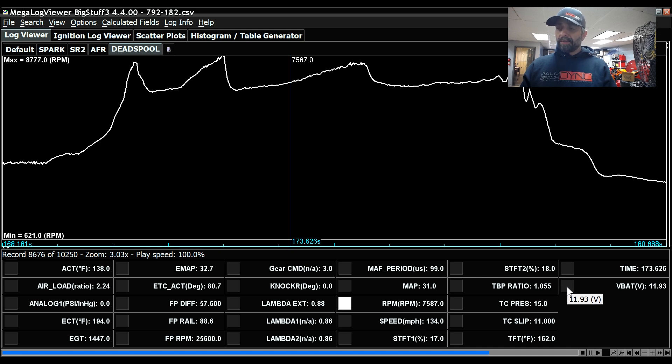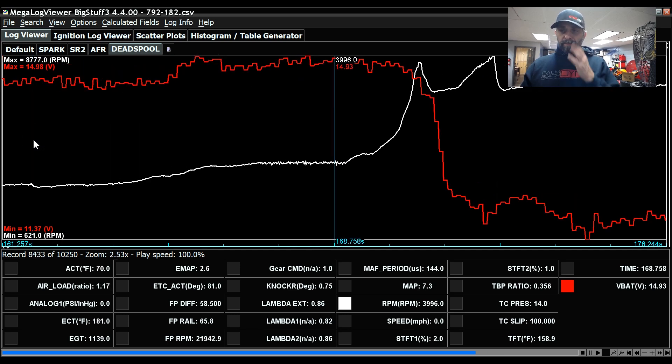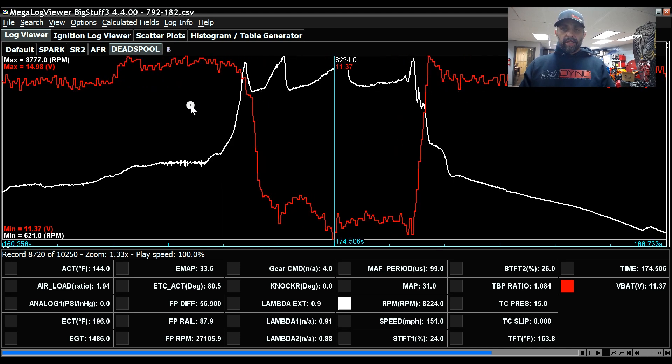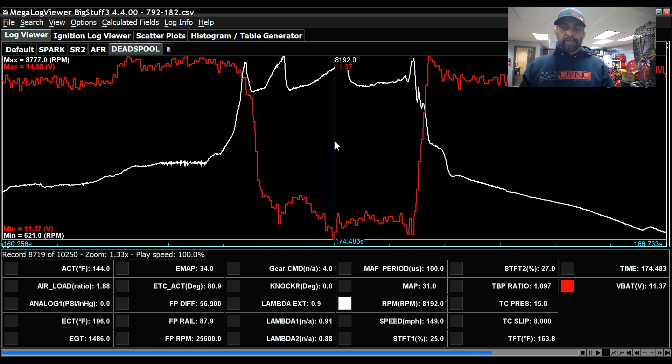Let's go over the vehicle parts issue first — the alternator. The white line is RPM. So this is launch, spool, first gear, second gear, third gear, fourth gear. The alternator was fine on the trans brake at 14.8 volts, and then as I got towards the top of first gear it dropped out and never recovered — as low as 11.3 volts. Very bad on any vehicle, but my car has a huge electrical load and it could have been catastrophic. But it wasn't — I had issues, but not related to the fuel pump controller.